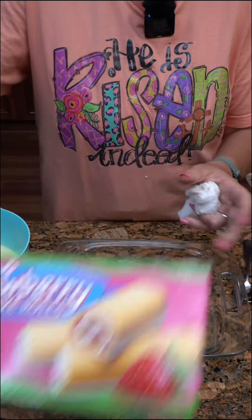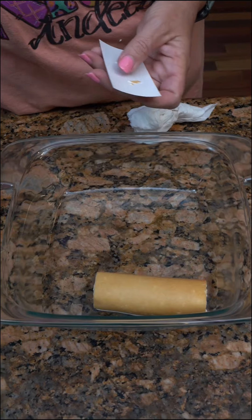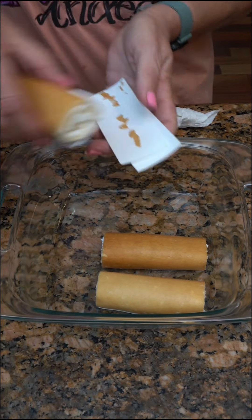Quick dessert with strawberry shortcake rolls. Gonna take them and set them down. I'm gonna do the eight by eight dish instead of a nine by 13.